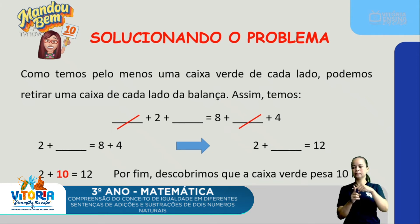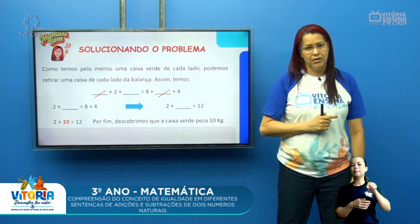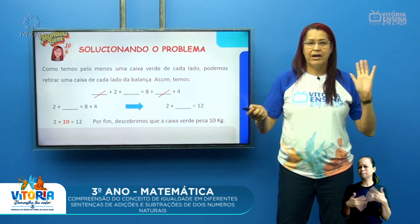Agora ficou mais fácil! Posso operar o lado direito: oito mais quatro é igual a doze. Então: dois mais o valor do pacote verde igual a doze. Quanto falta ao dois para chegar a doze? Dez! Dois mais dez é igual a doze. Descobrimos que o pacote verde pesa dez quilogramas.